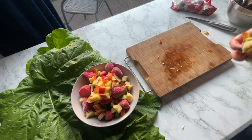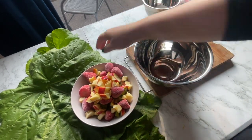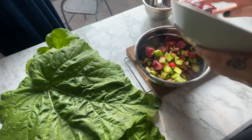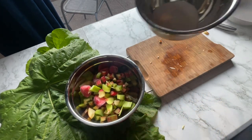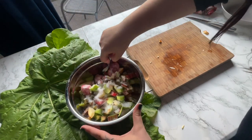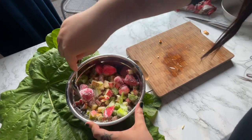I'm taking the fruit and putting 100 grams of sugar over it, and we're just tossing it around a bit. It looks beautiful.